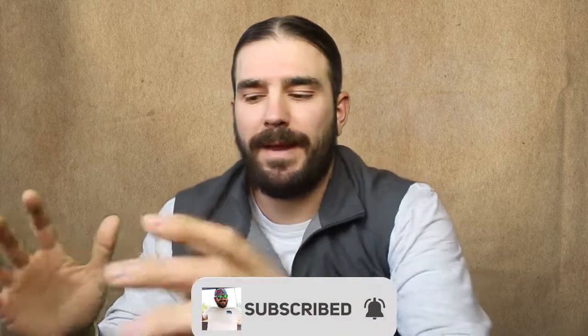Before we get too in depth with this video, I want you to subscribe. Just click that subscribe button down below. It costs you nothing, it helps me out a ton, and we're on the path hopefully by the end of 2020 to get 500 subscribers. We're at 375 right now, so it's a big push this last month but I think we can do it. Click the bell for notifications and make sure you never miss a video.